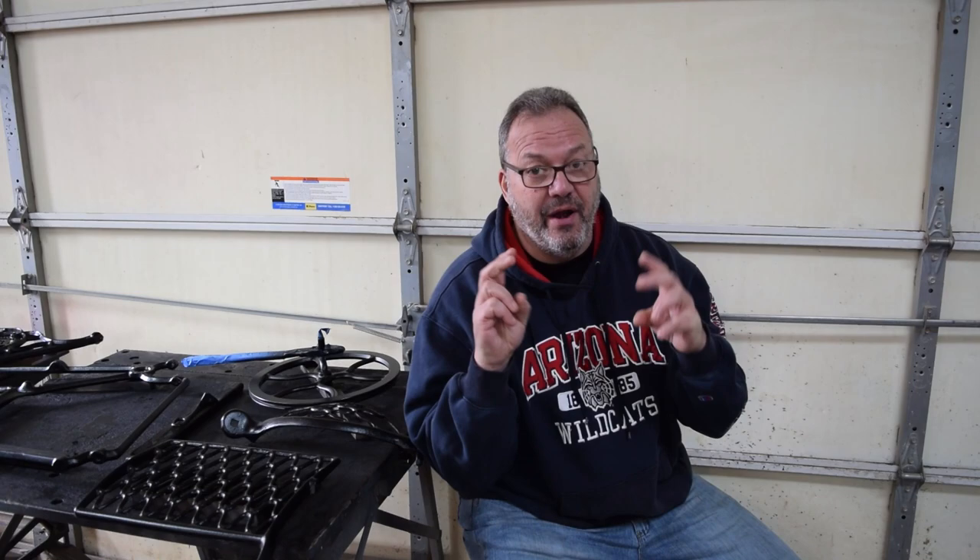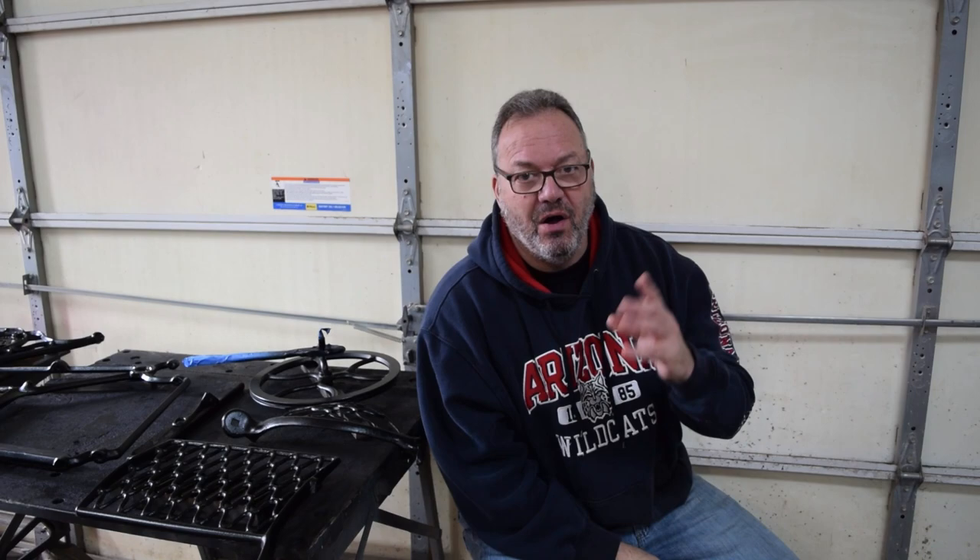Today we're going to start working on some of the things on this machine that need fixing. I have to apologize because the first part of this video I forgot to turn the sound on, so the first four or five scenes I had to effectively narrate with titles. But the sound returns shortly into it and all is well thereafter. So here we go.